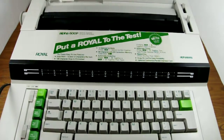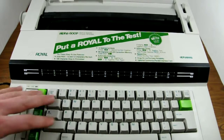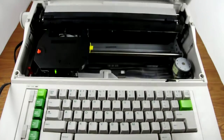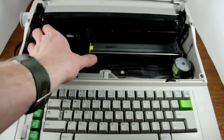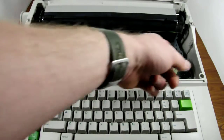Everything works all right with it — the keys all type, I tested every one of them, all the mechanics on the inside. The LED light works great, there's a typewriter ribbon, and all the slides work.